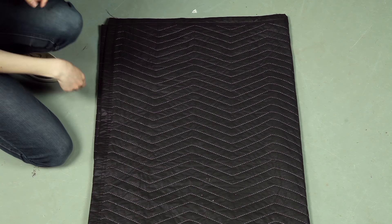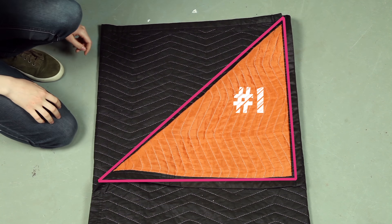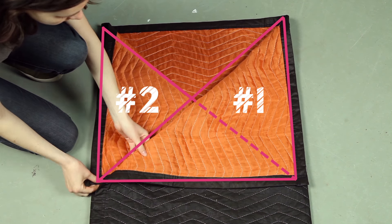Now head over to one end of your sound blanket and fold the corners of the blanket back like this into two triangles. We'll be needing these flaps for later.